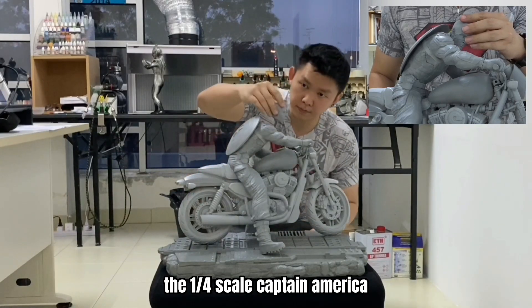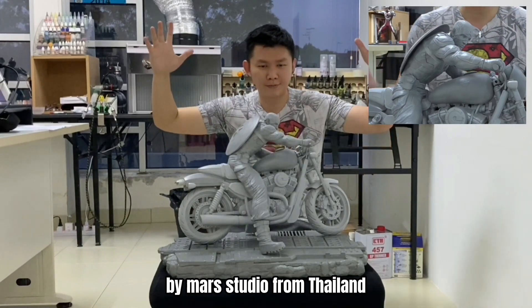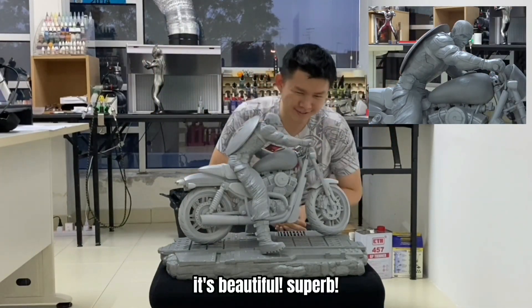The 1:5 scale Captain America by Mars Studio from Thailand. It's beautiful. Superb.